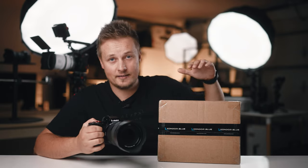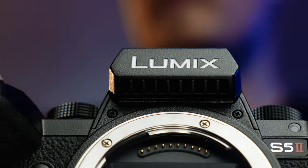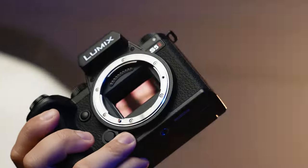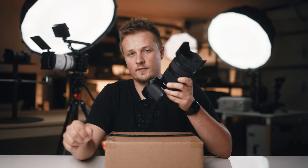Condor Blue has sent me a cage for the latest Lumix S5 Mark II, the brand new Lumix camera with phase detect autofocus. If you haven't heard about it, definitely check out my top five features video. I'm super excited to put this together and make a cool rig out of the S5 Mark II.